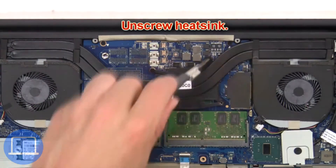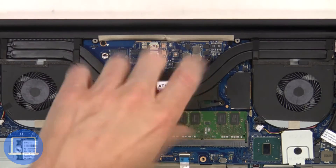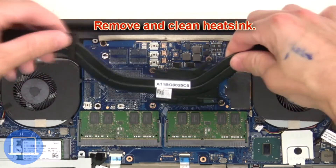Next, remove the battery. Then unscrew the heat sink, remove it, and clean the heat sink.